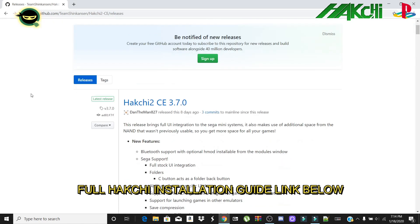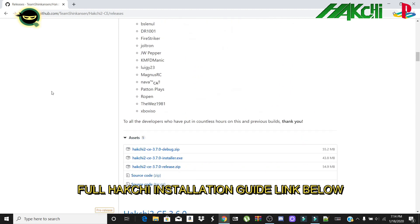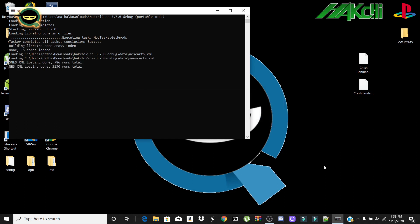The first thing you're going to want to do is install Hatchee 3.7. As of making this video, there is a link below for a video I've done on how to install and set it up. So I'm going to jump directly into getting PlayStation set up for your system.